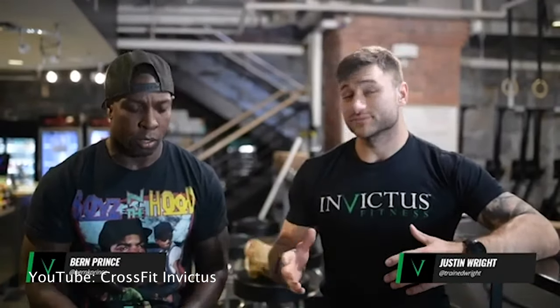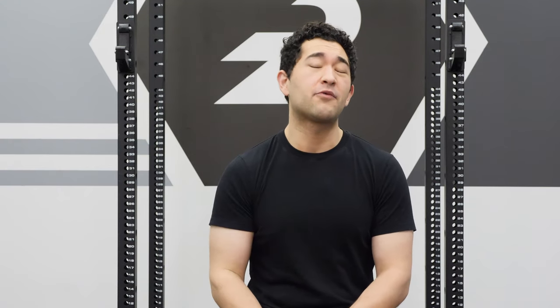I'd definitely recommend checking out CrossFit Invictus' video with Byrne Prince and Justin Wright. They have some fantastic tips for pacing from round to round and looking at this workout on the macro scale. Justin is one of the most analytical athletes I've ever interacted with, so if you're really big on breaking things down to the numbers, his take is one you won't want to miss. That video is linked in the description below.